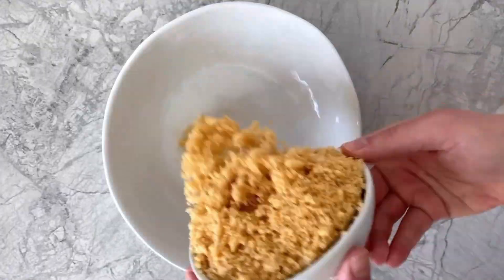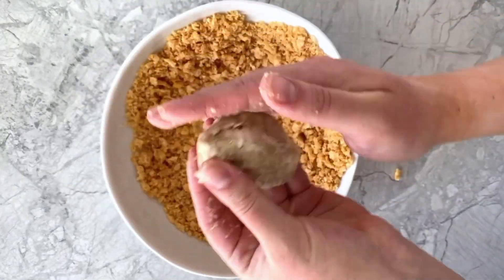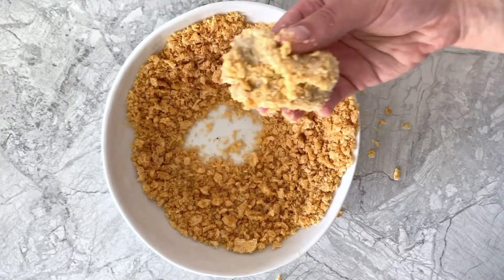Then in a shallow mixing bowl, whisk together crushed pork rinds and cayenne pepper before scooping out some of the chicken mixture and forming it into a nugget. Gently dip and coat all sides of the nuggets in the crushed pork rind mixture and place on a baking sheet.